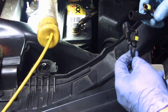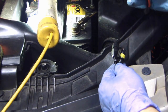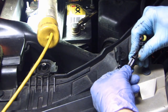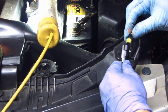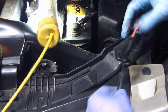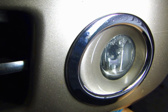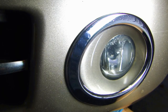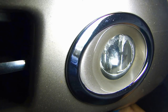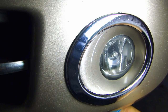Let me show you the connection on the HID bulb. On my left hand is the bulb side, and this is the wire coming from the ballast. So there are these two connectors — it snaps in like this, and the other wire goes in like this. Now carefully put the HID bulb in there, seat it in, give it a twist, and there it is. It's nice and secure now.